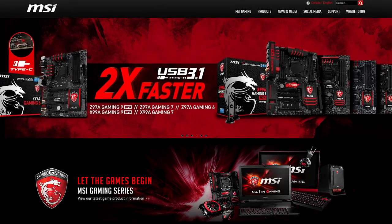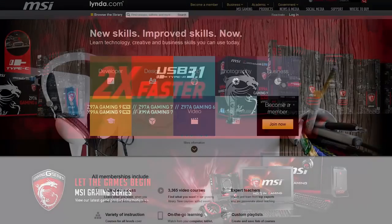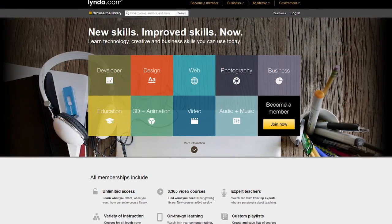Thanks to MSI for bringing us here this year — we would not be here without them. You can check out all their products that they're launching at this show in the description of the video down below. Also, thank you to lynda.com.